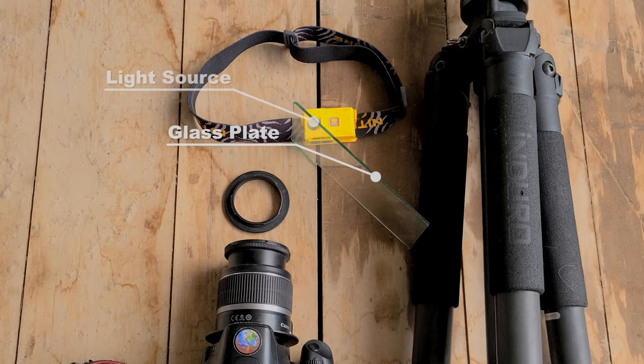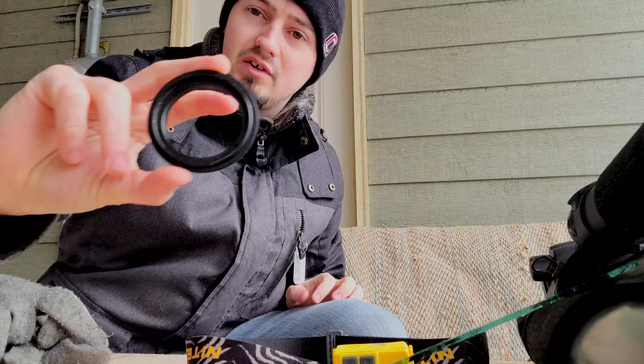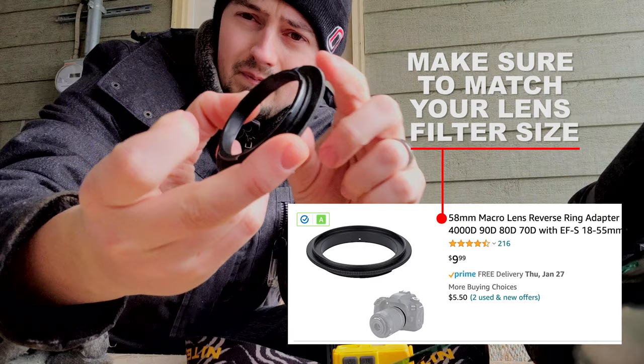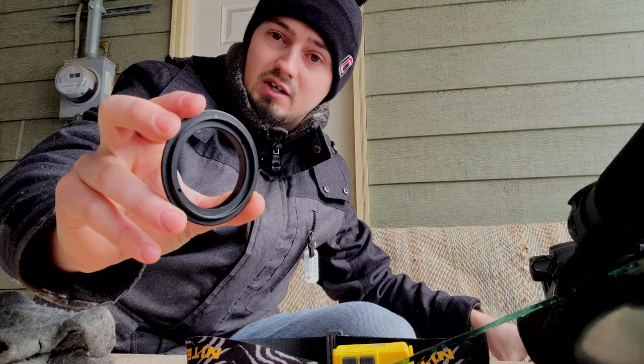I'm going to take off my gloves for this. So what the reversing ring does — this is all it is, you can pick these up for five or ten bucks on Amazon or eBay. One side is the camera mount flange for your camera, so if you have an EF mount, the other side is basically just a threaded filter, kind of like a UV filter that a lot of people put on their lenses to protect them.